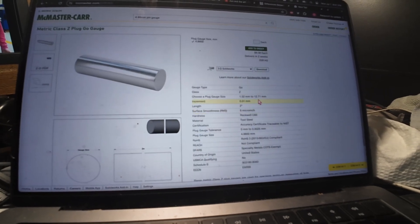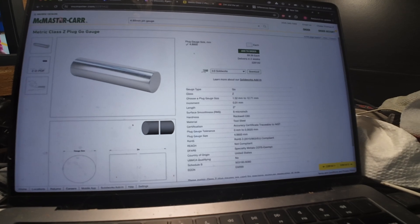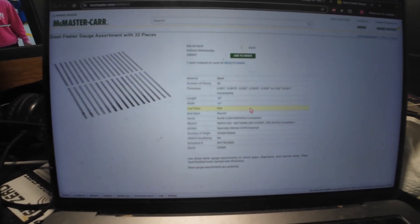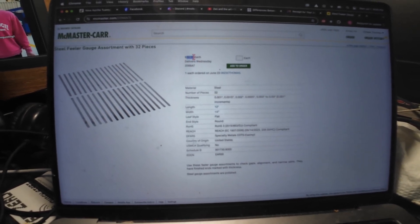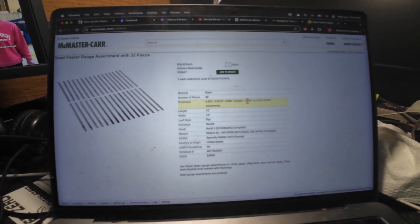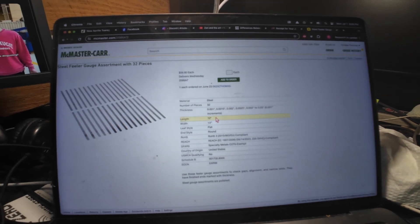This is probably only an option if you live in the US. If you're in Europe, find the McMaster-Carr equivalent over there. Also, while on the McMaster-Carr website, I ordered a set of feeler gauges from them — about 57 dollars, 32 pieces. You get 1, 1.5, 2, 2, 2.5 thousandths, then from 3 thousand up to 30 thousandths in 1-thousandth increments. They are 12 inches long.